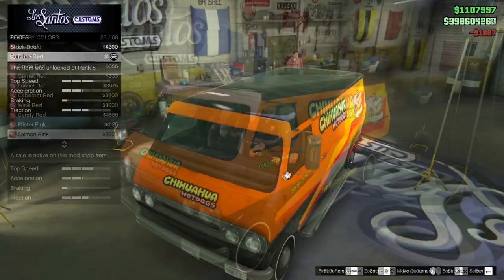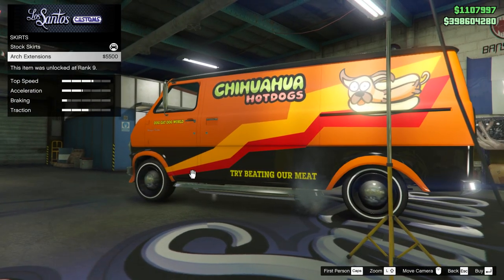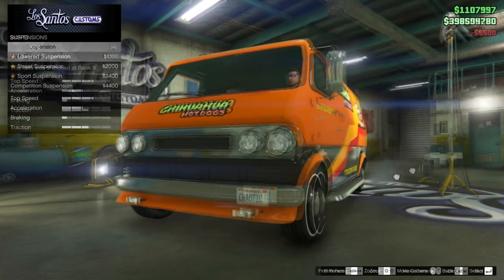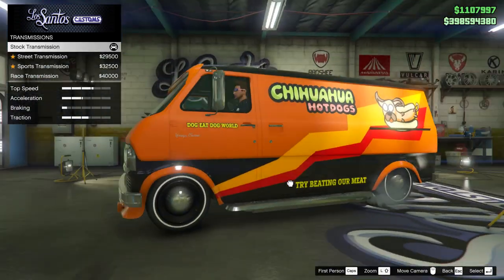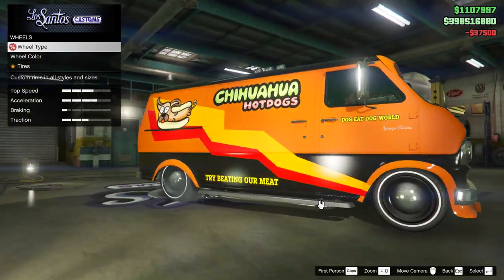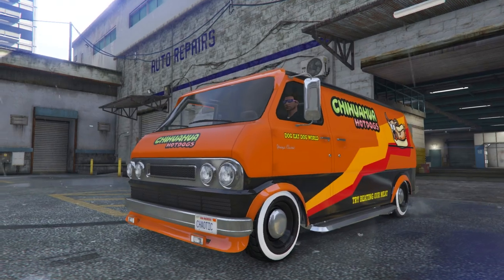That is quite difficult to do. Moving on to the roofs category, you have the option to fit a sunshade, which is kind of cool, so I went ahead and fitted it. Moving on to skirts, you can add wheel arch extensions, which also adds a lower front bumper. I then slammed the van by fitting competitive suspension. Going around to the back in the tailgate option, there is the option to fit a spare wheel, which very slightly increases traction. But that's pretty much it for the customization of the Youga Classic — a few options, but nowhere near as many as on the original Bravado Youga.